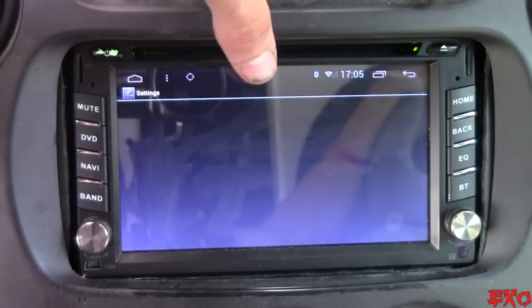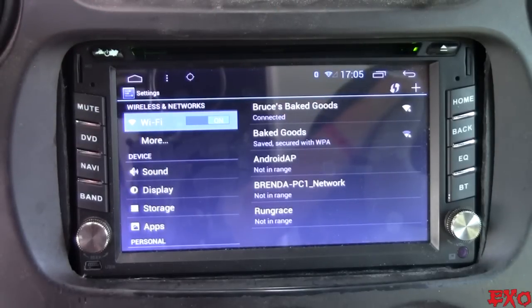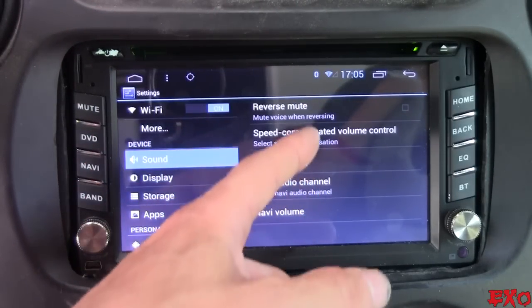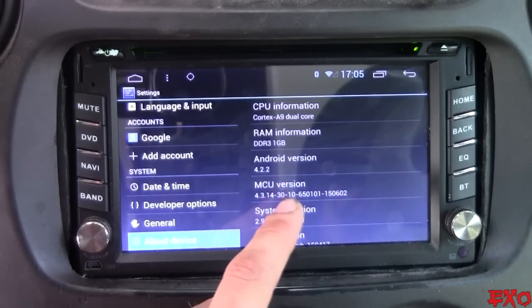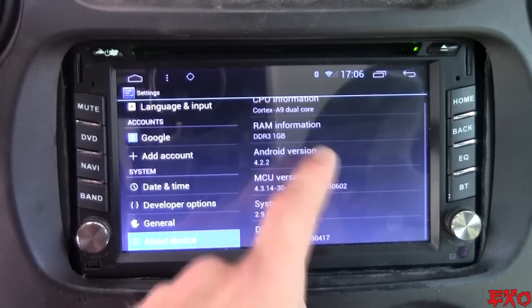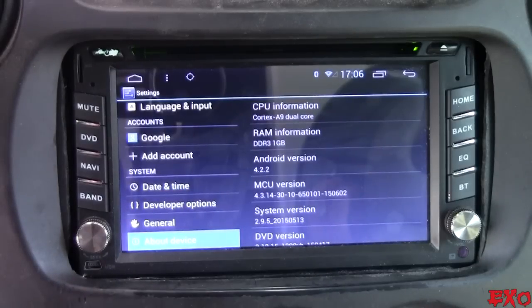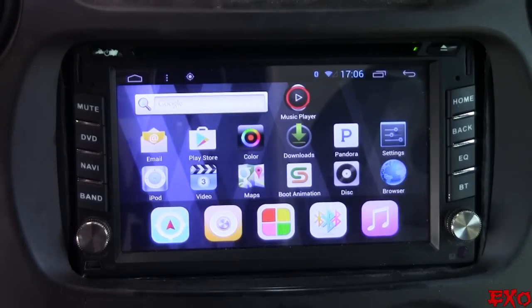Let's just go into the settings real quick, get that over with, and then we'll go into pros and cons. It auto-connects to my Wi-Fi pretty easily, and the sound is really limited — we'll talk about that in a little bit. Actually it's Android 4.2.2, not 4.4 — my mistake. We've got a dual-core processor and one gigabyte of RAM, so she's pretty snappy.